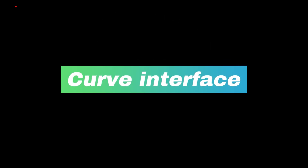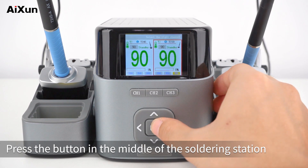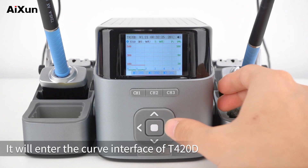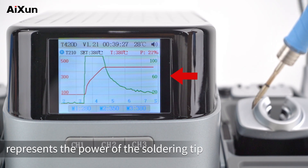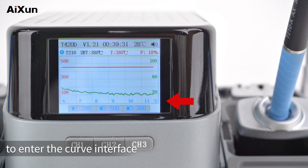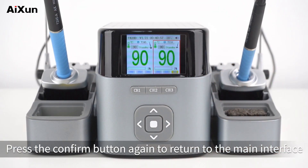Curve Interface: Right-click to select the main interface of the T210 handle, then press the button in the middle of the soldering station to confirm. It will enter the curve interface of T420D. The red number on the left refers to the set temperature, the green number on the right represents the power of the soldering tip, and the blue number below represents the time spent in the curve interface. Press the confirm button again to return to the main interface.